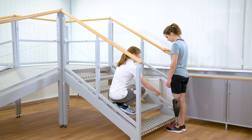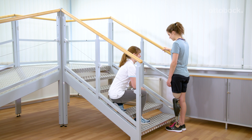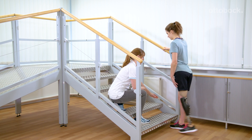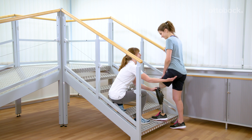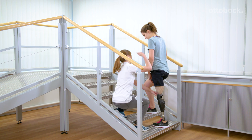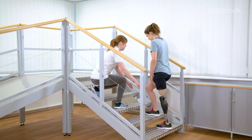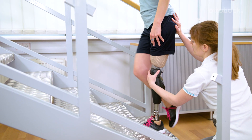The fundamental exercises for the stairs and obstacle function are put into practice: triggering the function, foot placement, and finally stepping up. Use the contralateral handrail at first since this provides the best support. You can support foot placement and hip extension.